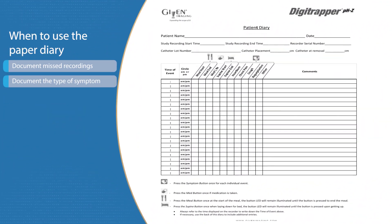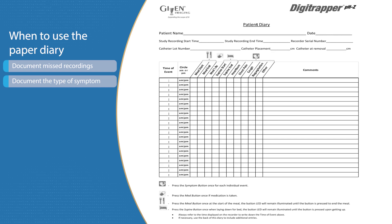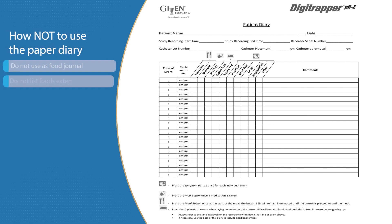Now let's discuss how to use your diary. The diary is used to document only two things: events you forgot to capture on the Digitrapper recorder, and the type of symptom you experienced. The diary is not intended to be a food journal, so do not write down what you ate or drank.